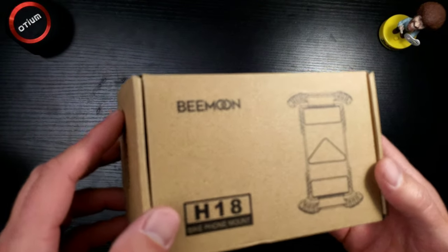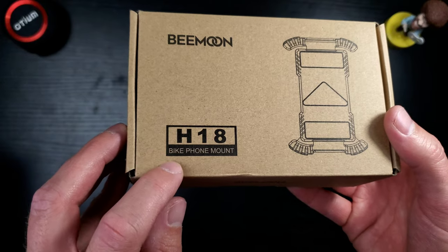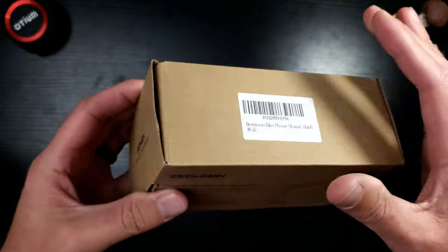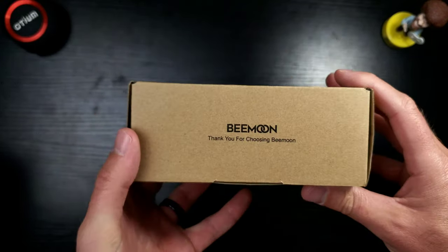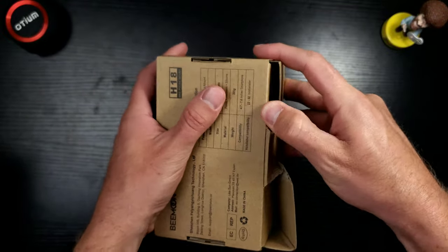Let's take a quick look at the packaging. You've got the BMoon H18 bike phone mount right there, with a little image of what's inside. I really like this recycled look — very cool, reminiscent of Ikea. All right, let's crack this open and take a look at the phone mount.